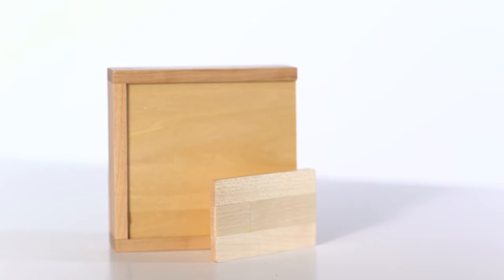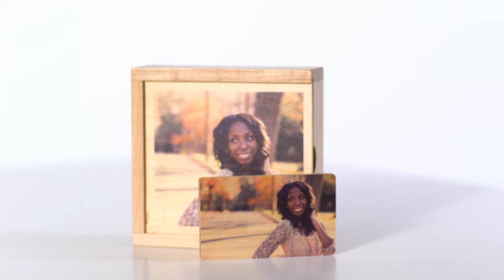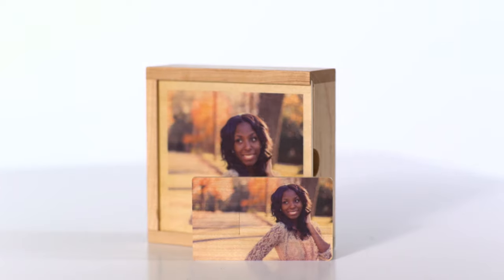Presenting your USB drive in one of our custom wood boxes is a perfect way to strengthen your brand and to leave a positive impression on your clients. Ready to get started? Visit our website to customize your USB drives today.